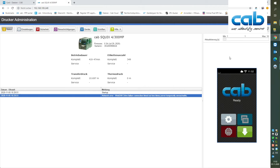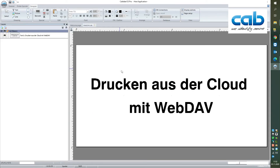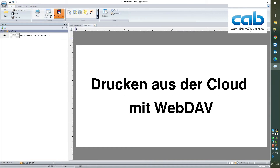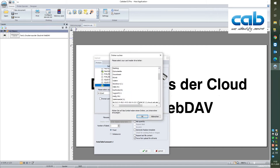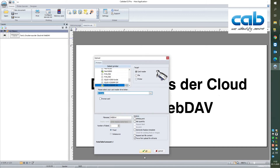The next step is to select a label that we have prepared — kept as label S3 light here. Now we send this label through the memory card function to the printer. We can see that we have already prepared a connection to the cloud, so we can send the label directly to the cloud.